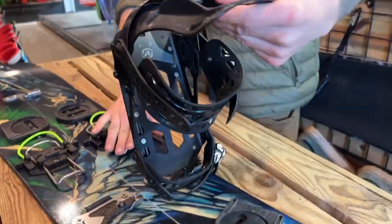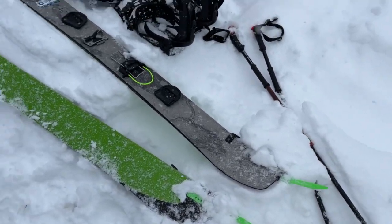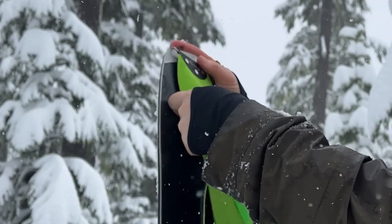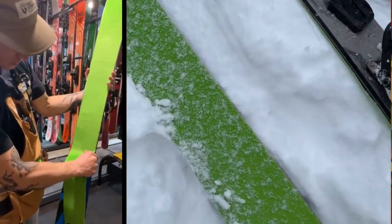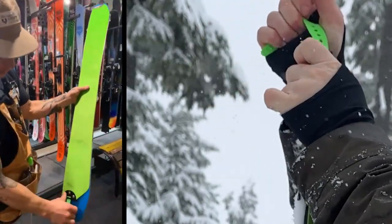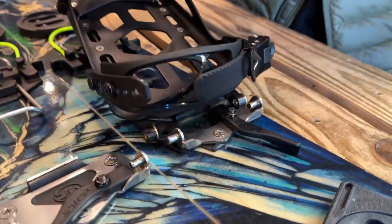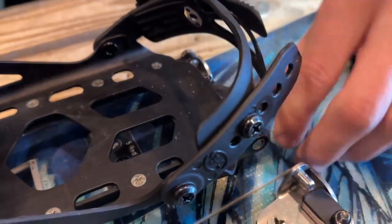Next, we want to put these skins on. Split board skins have some shape to them — they're not symmetrical like a ski skin. Basically, you're just going to rip this right off of here. You want to wrap the clip through the tip loop like that, and get it lined up so you have a little bit of edge showing on each side. Doesn't have to be perfect. And then the last thing is to get this clip stretched over the top. After you've got the skins on, you're going to pop these in — they fit on the pins and lock down.